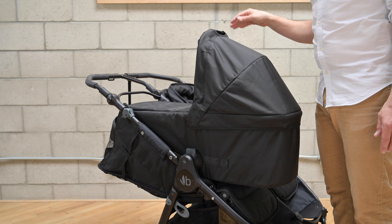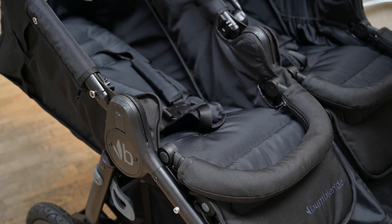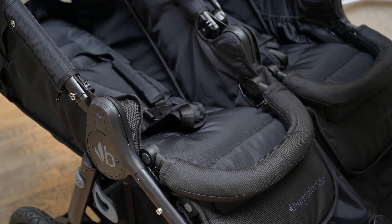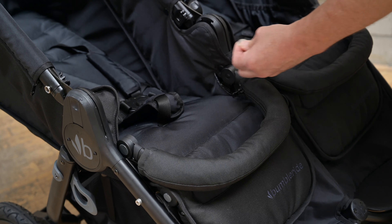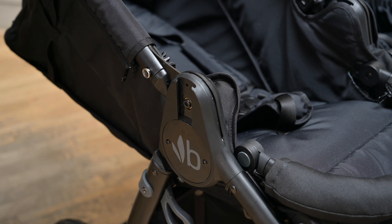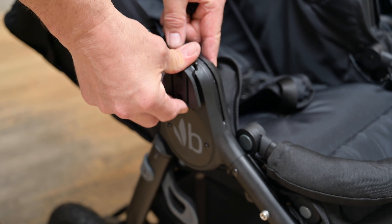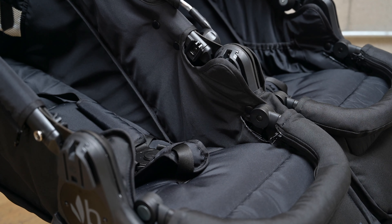To remove the bassinet, grasp the fabric handles, press down on the grey buttons, and out it comes. Now let's talk about installing car seats. First, lower your bumper bars. When we talk about left or right on a Bumble Ride stroller, we always mean as if you're facing it — this is the left hand side, this is the right hand side. A single car seat will always install on the left hand side, so first we need to install the hot shoes. Using a coin, remove the cover on the inside slot and the outside slot.